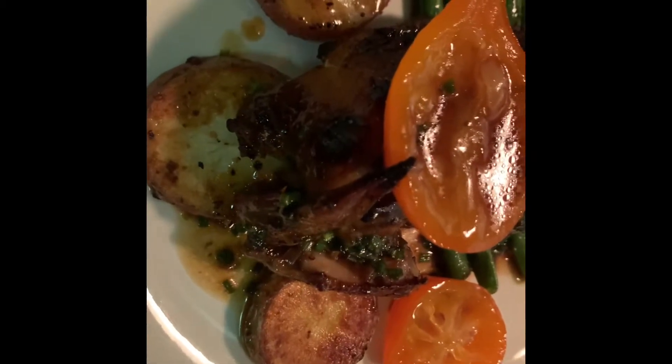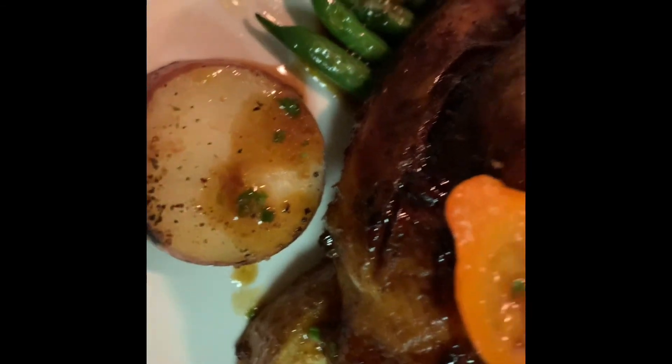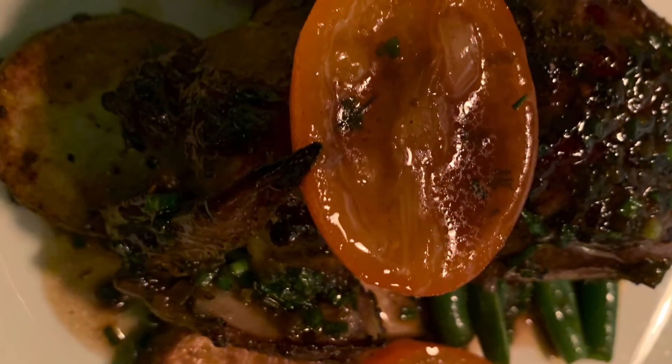So here's the final plating of the Cornish hen. I'm going to plate it with the roasted potatoes and green beans, and caramelized kumquat with pomegranate grains.